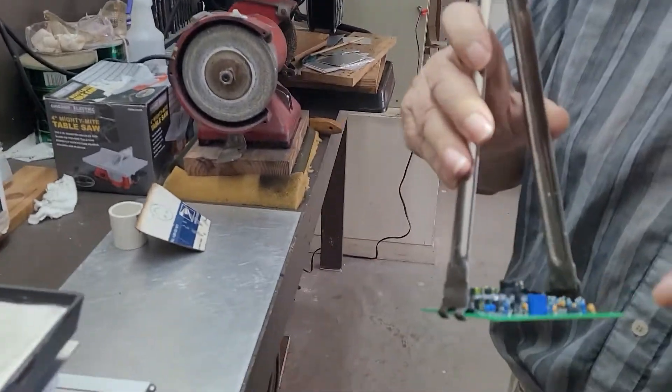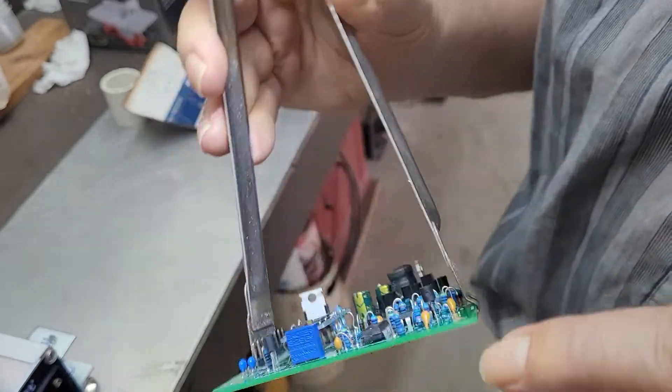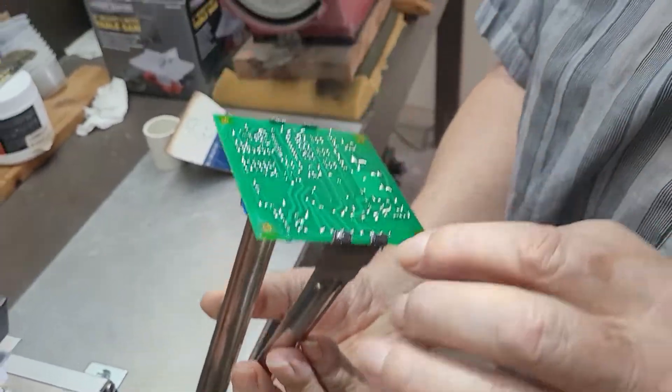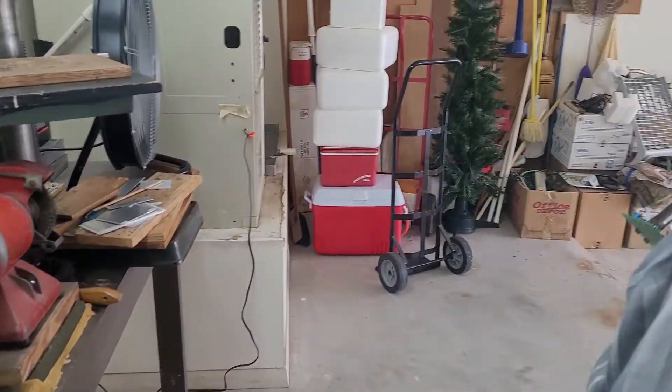Now, come here. We're going to look for that there transistor. Looks good. We got another one here. That looks good. I'd say it's good, and the board isn't damaged. It's not turned white. If it gets too hot, it turns white.